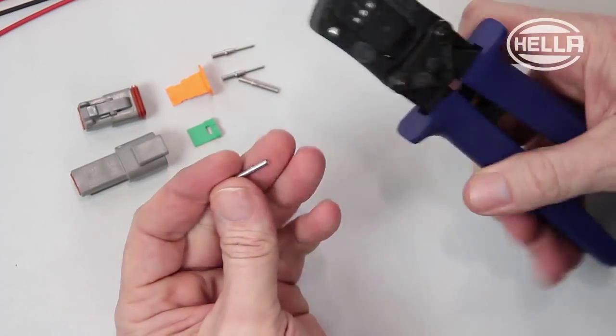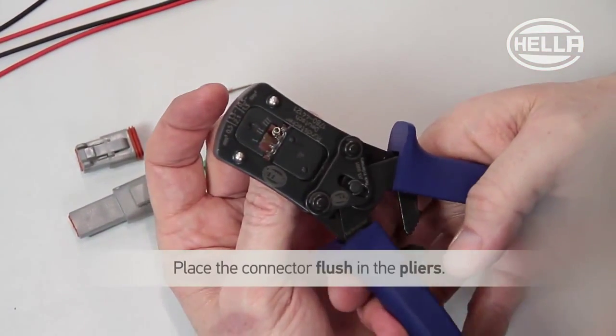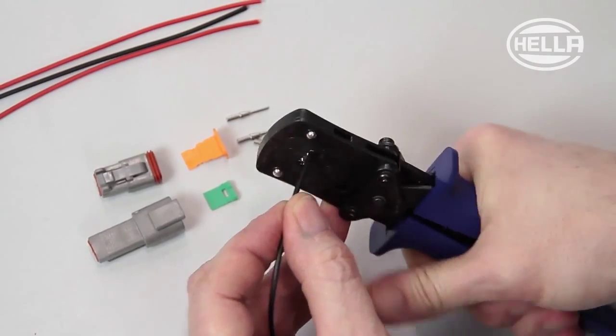First, strip the vehicle cable to a maximum of 3-5mm with a suitable tool and put the connector in the pliers so that it is flush with the front. Close the pliers to crimp the contact sleeve with the cable.